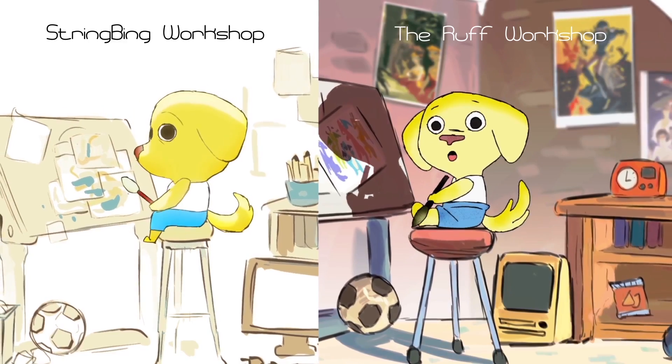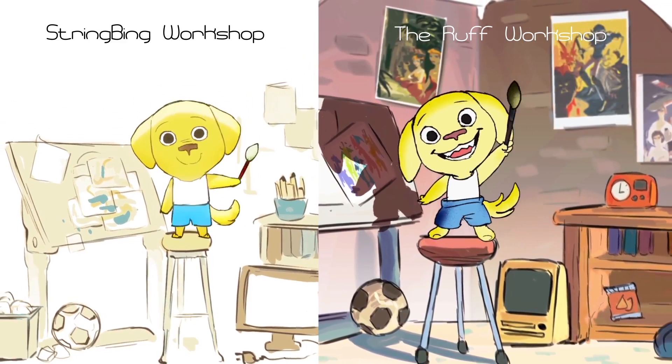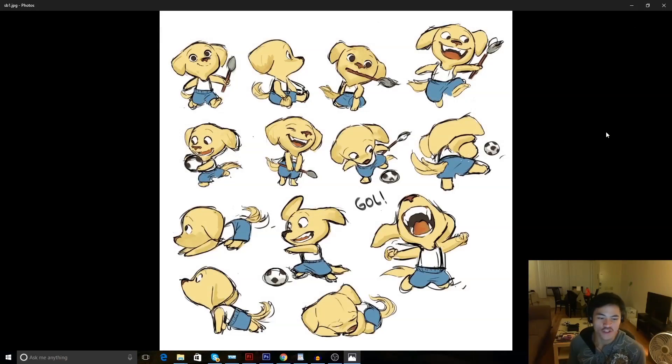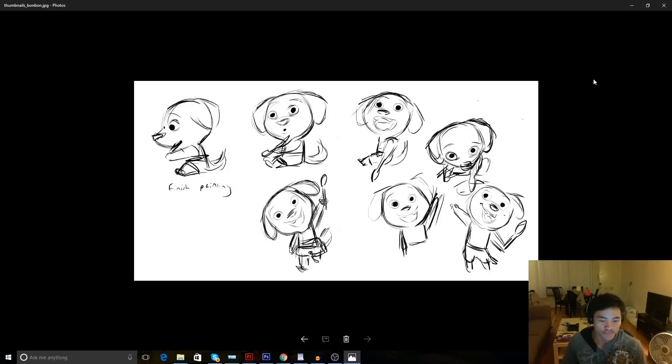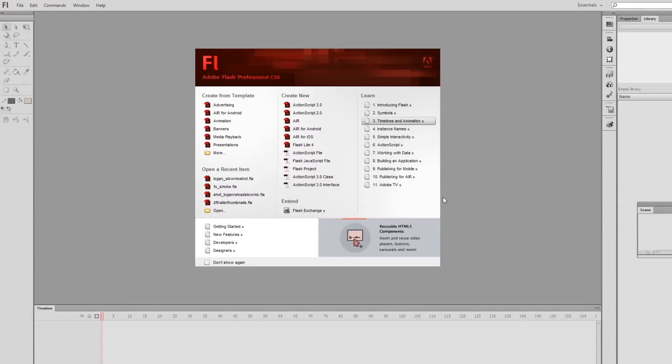For this episode, we'll actually be remaking the new opening sequence of the new Workshop. First, I'll give a little introduction about the context for the shot. I'll establish the programs we'll be using, my thought process, the thumbnails, the rough layouts, and prepping our files for work.